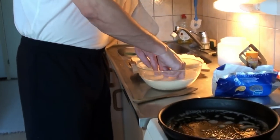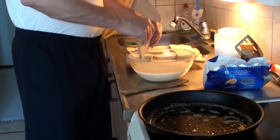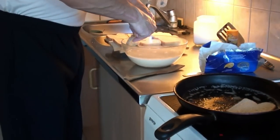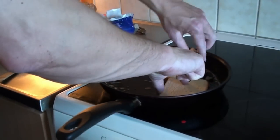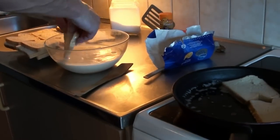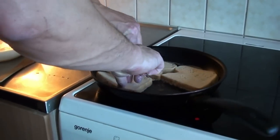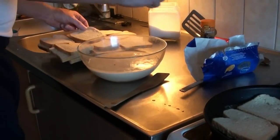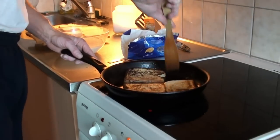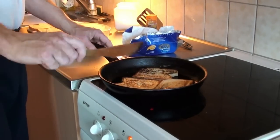Okay, the butter is hot. Now we're going to dip the bread into the egg and milk mixture. This will be nice and well done. I'm doing three pieces at a time. So now the sandwiches are in the pan. One side we fry just a bit, then we turn them over with the wooden spatula and fry the other side.